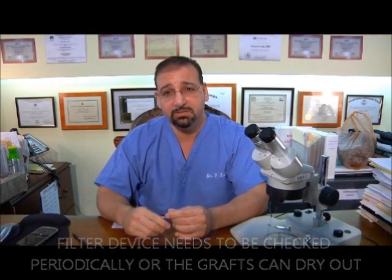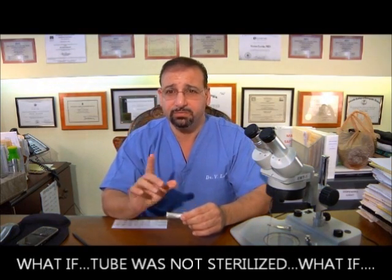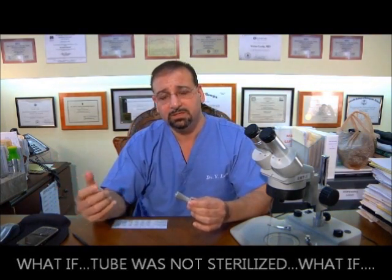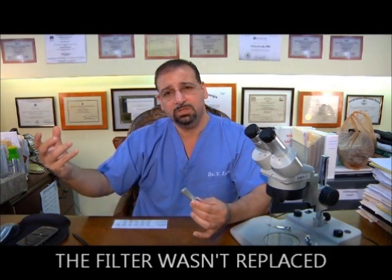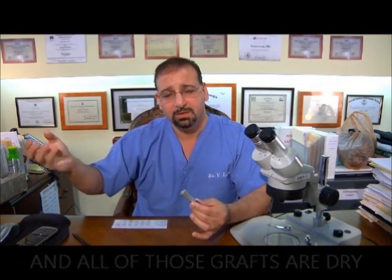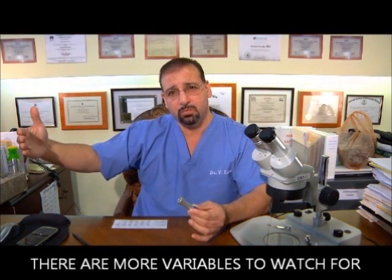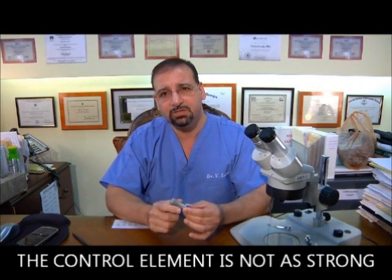It's in a filter device which has to be checked periodically because it can dry out. The doctors who have the fully automatic device know to check that filter, make sure it's moist, or stop the process, pull the filter out, take the grafts out, and make sure the tubing is sterile. But what if the tube was not sterilized? What if the filter wasn't replaced or wasn't checked in time and all of those grafts are dry? When a graft becomes dry, it dies. So there are more variables to watch for and the control element is not as strong.